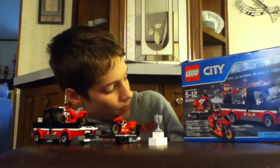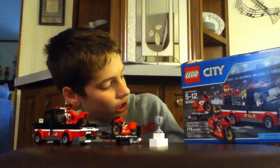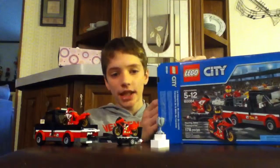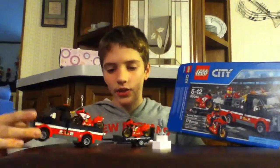Today I'm reviewing the Racing Bike Transporter. It is set number 60084. It has 178 pieces, and as you can see up here, it's recommended for ages 5 to 12. I was thinking about doing a time-lapse on this one, but it's a little bit too small of a set. If it exceeds a certain amount of pieces, then I don't do it.